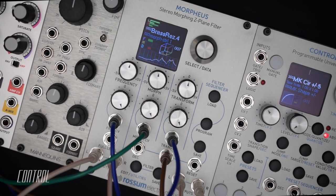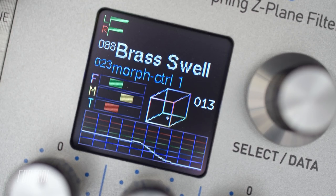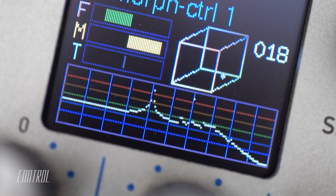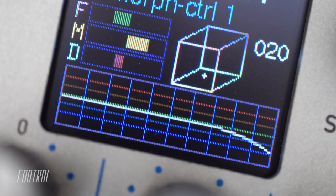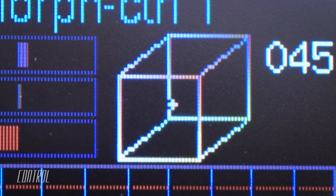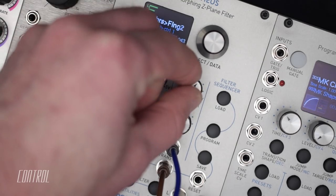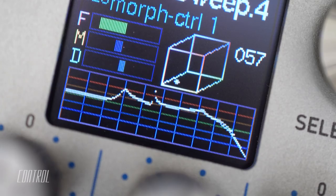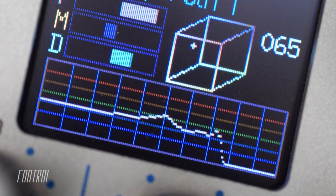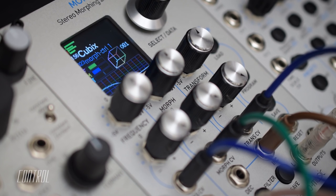It can generate a broad range of complex filter effects by seamlessly morphing between eight individual frequency responses. These frequency responses are visualized on the display as the eight corners of a three-dimensional cube. Turning the three main knobs causes the crosshair icon to navigate the interior space. The final composite filter curve is generated by analyzing the position of the crosshair in relation to the eight corners. Movement through the cube results in fluid tonal shifts as the master curve morphs in real time.